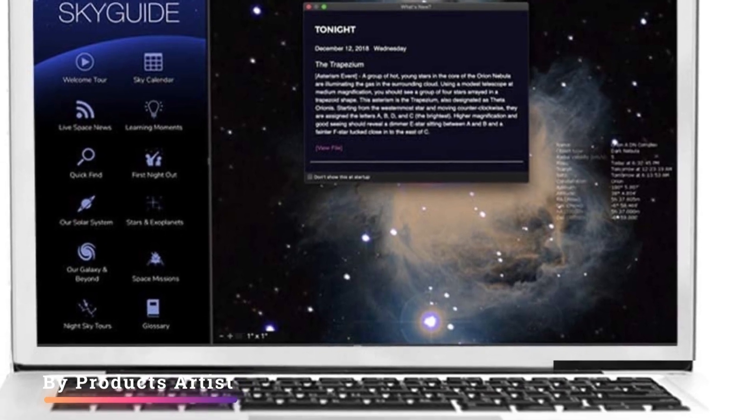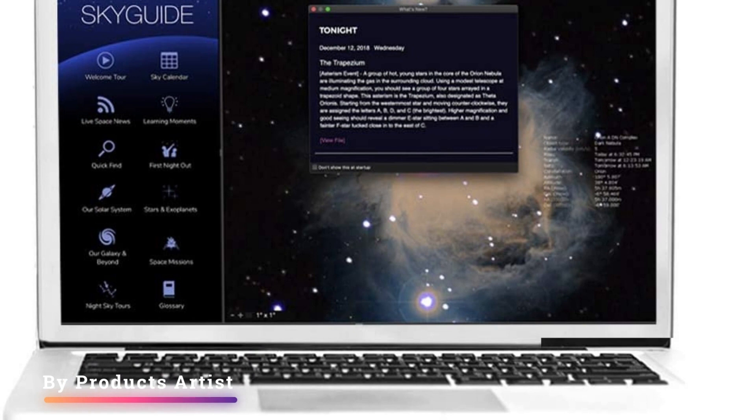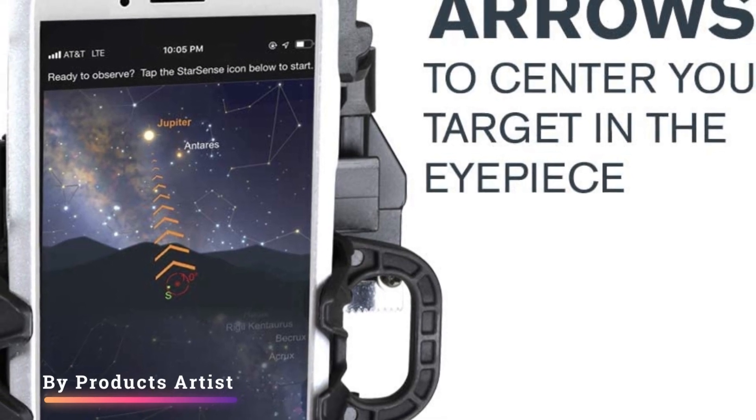The Starsense Explorer DX-130AZ is a great choice for a first telescope or for those just starting out. Its great user-friendliness and capable Starsense app make this telescope an impressively powerful tool that will offer many hours of observing pleasure.